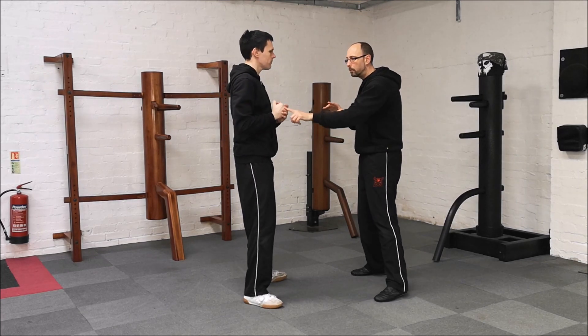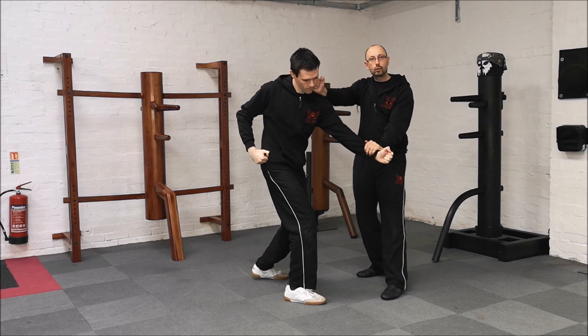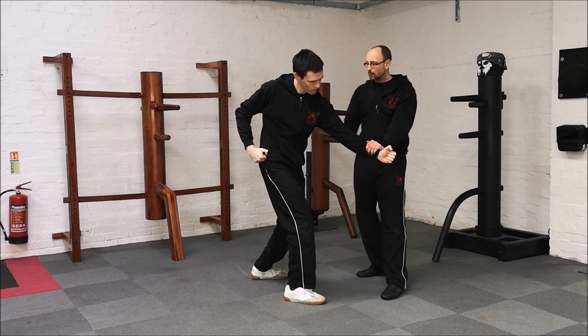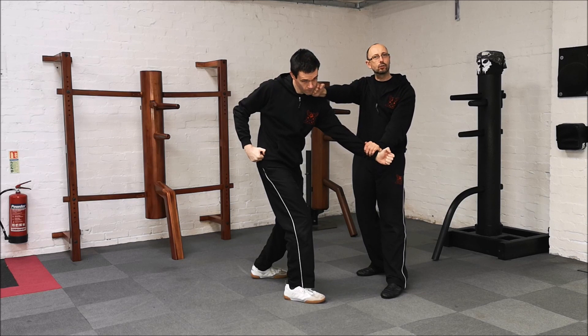So once more — punch comes in, jumps out. I roll, tan, lap, strike. If I lap down, it takes the guesswork of where I'm going to hit out. I've pulled this down, shoulders forward, expose the head and I can hit straight across the jawline.